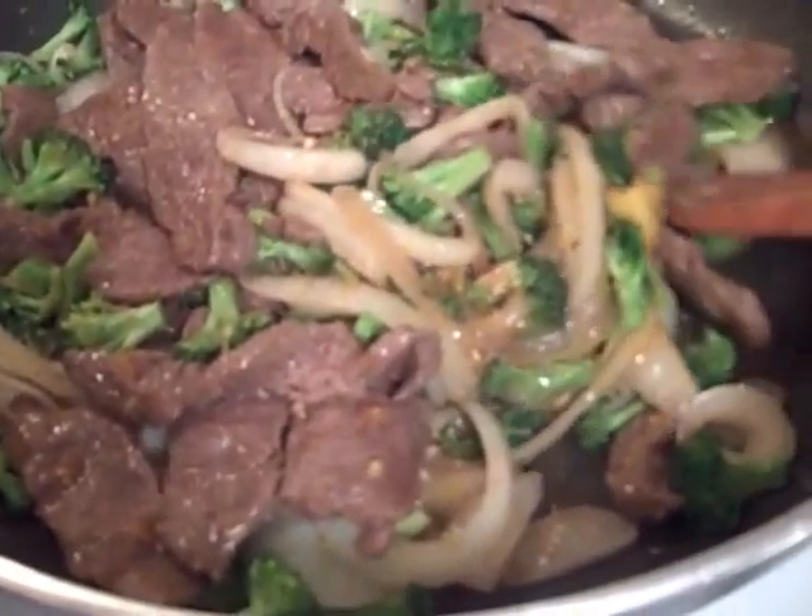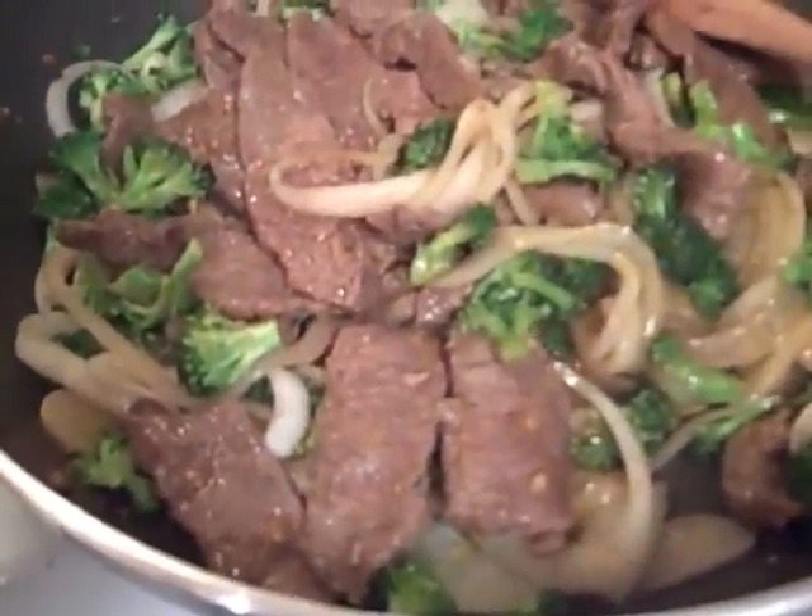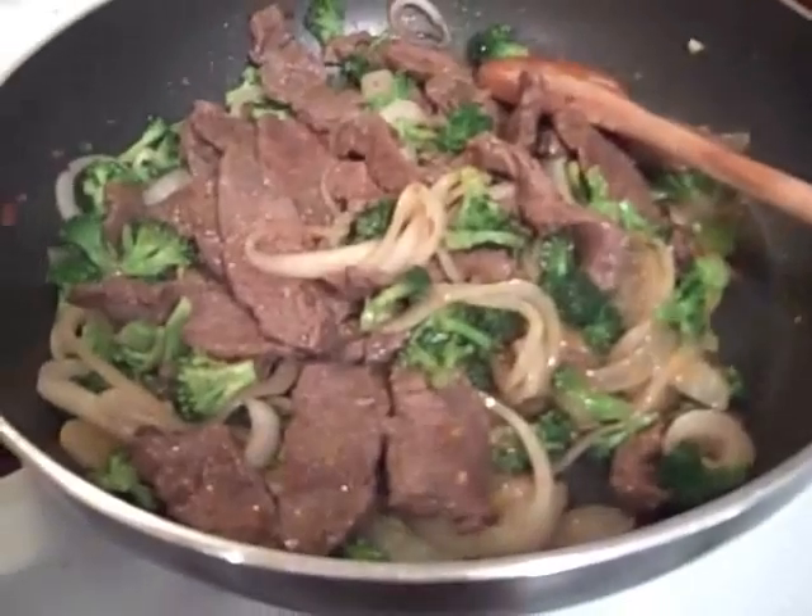Oh my goodness, it smells so good, so fragrant. This ought to be a great meal — we shall see.